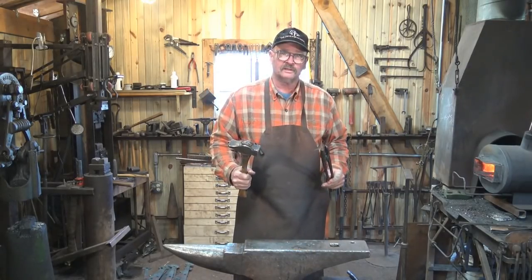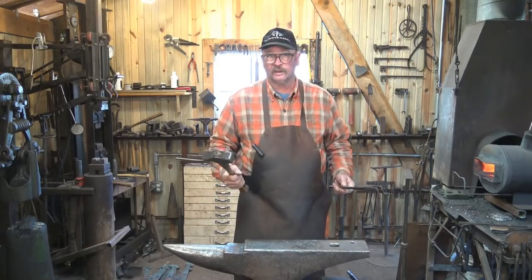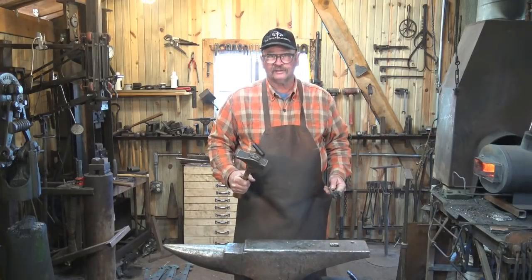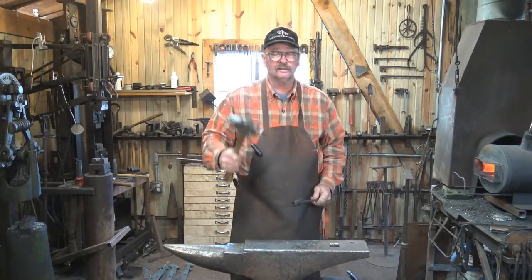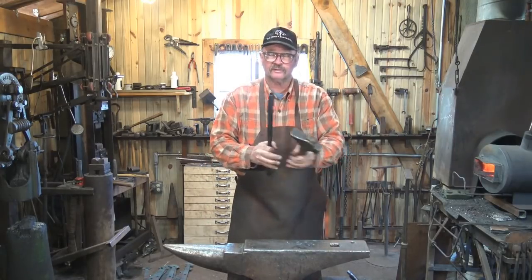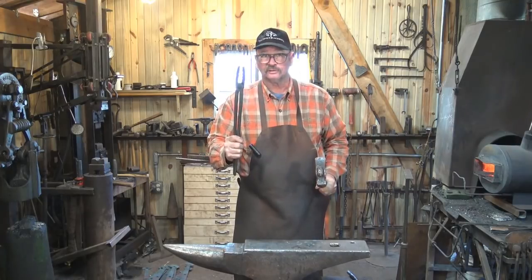When we discuss anvil orientation it's easy to talk about right and left, but that assumes we're all either right-handed or all left-handed. I'm right-handed, so if I say right and you're left-handed that would be the opposite. So I will try to use the terms hammer hand and tong hand because that's universal — your hammer hand is still your hammer hand and your tong hand is still your tong hand.